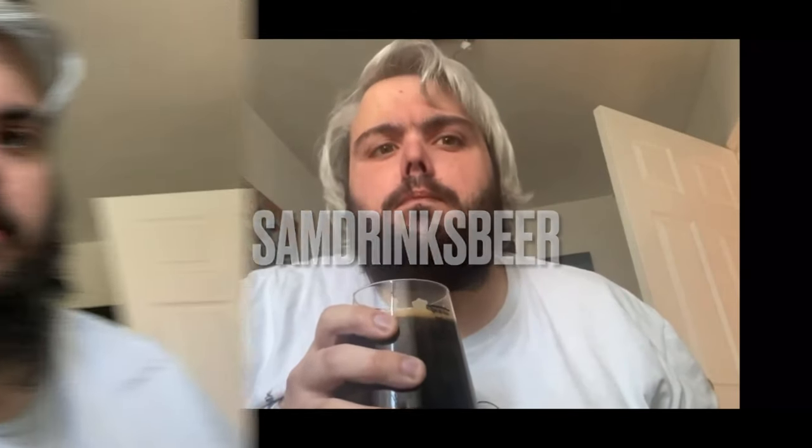Hello, this is Sam Drinks Beer and this is The Beer Review. So a bit of a weird one today - I'll be reviewing this. It is Do Wanna Build a Snowman by Totally Brewed, based in Nottingham, and it is a Mexican gose.